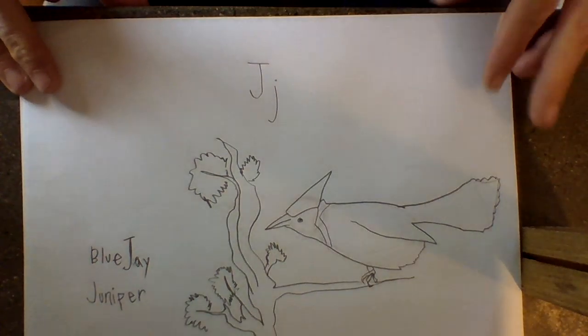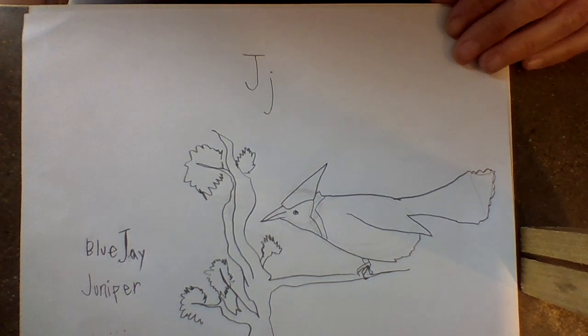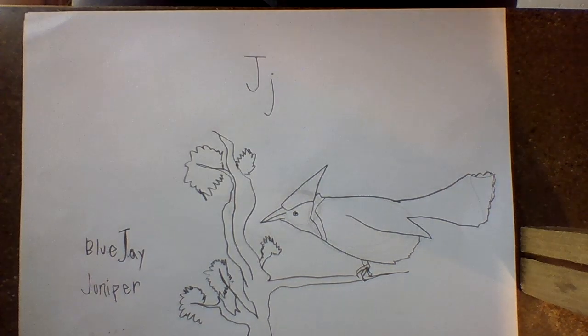Maybe you and your family can think of some more things that start with the letter J in eastern Oregon. I hope you're all well and making great art and taking care of each other. Bye-bye.